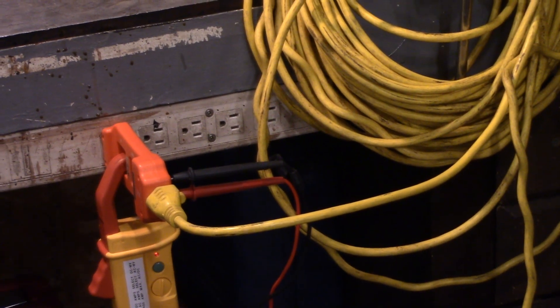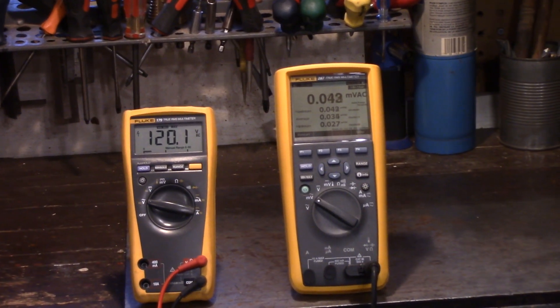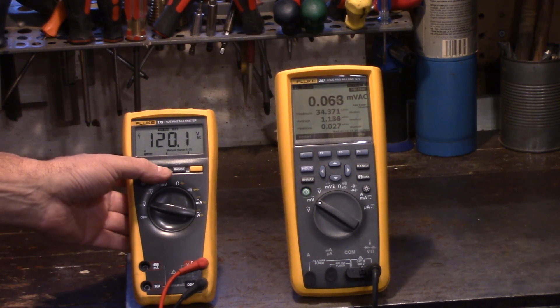Now we've got that 100-foot 16-gauge cord plugged in. The meter on the right is amperage, the meter on the left is voltage. Let's pull the trigger and take a look at the readings. Wow — you can see a big difference. The amperage draw was only 34. Let's take a look at voltage — 111. Which I suspected.